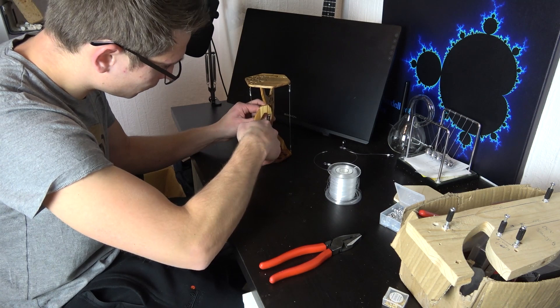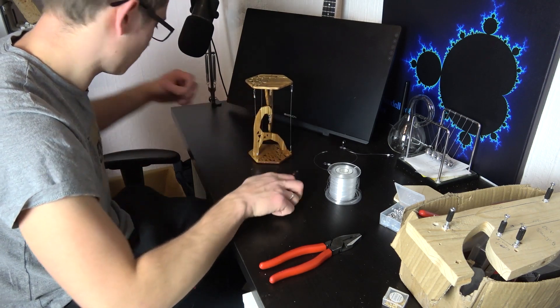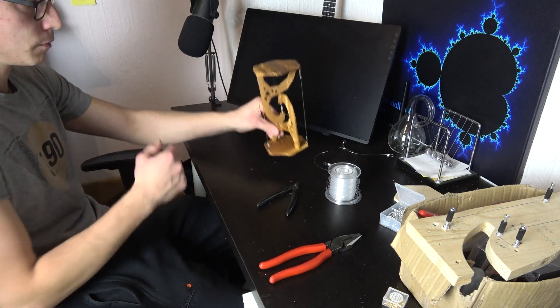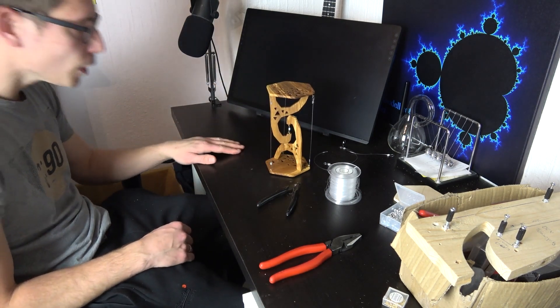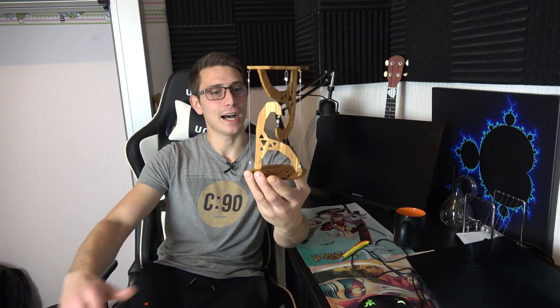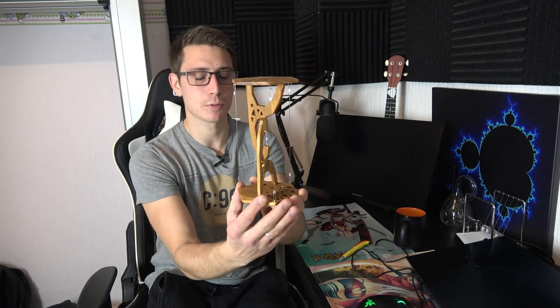With all of that figured out, we end up with a beautiful CNC-machined but also handcrafted cyber tensegrity sculpture — Elon would certainly be proud. I think that turned out very nicely. That looks magnificent; I'm very very pleased with the final product.